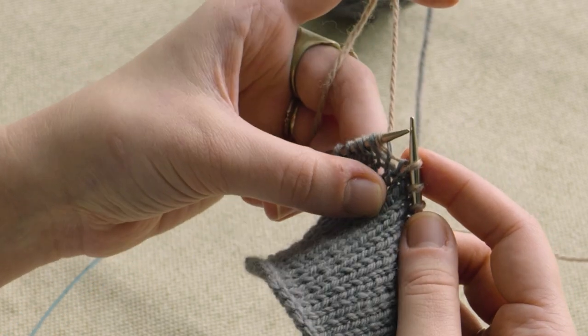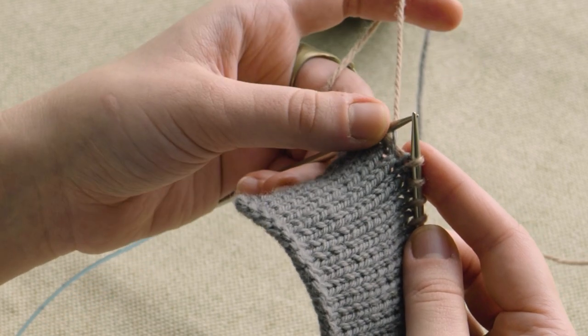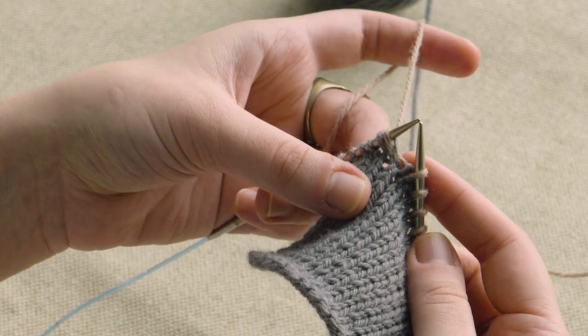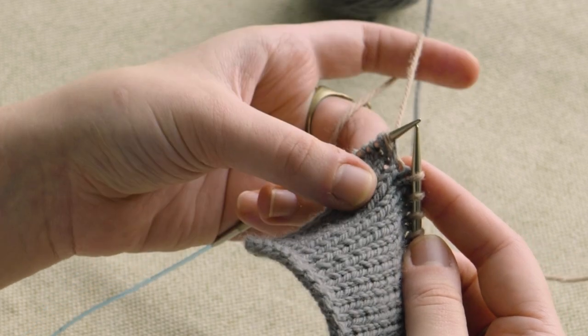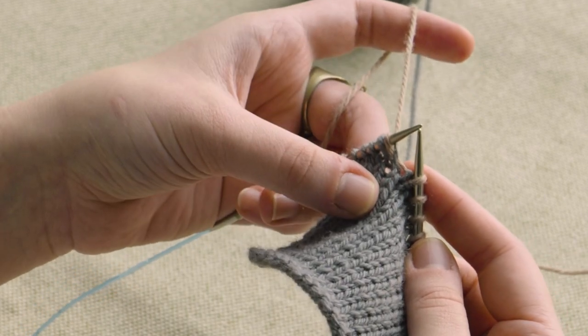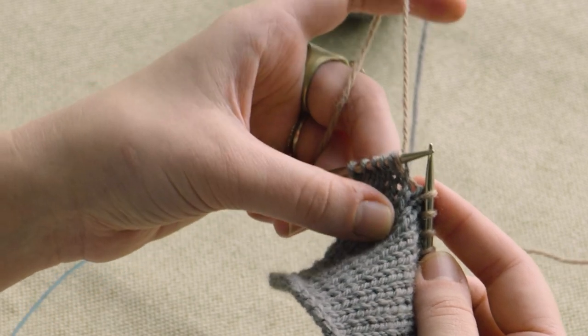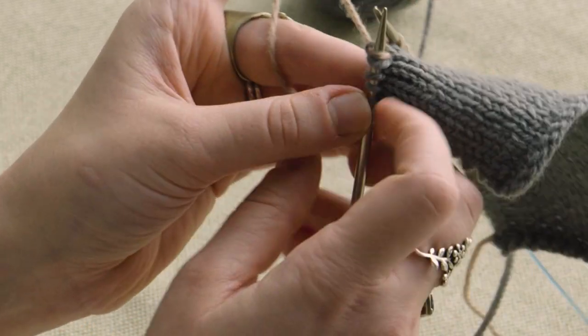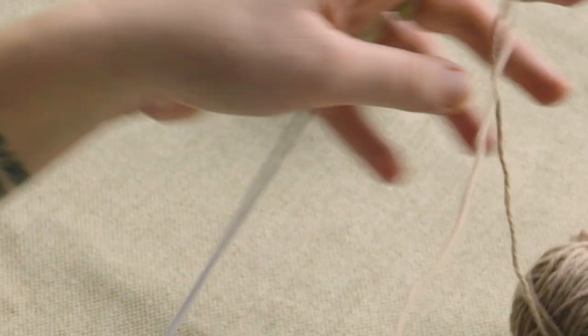You now have what's sometimes called a twin stitch at your turning point. Note that the lifted stitch is not considered its own stitch because it's actually part of the stitch from which it was lifted, since it will be decreased back out when you resolve the short rows. Now you're just going to turn your work and prepare to work back in the opposite direction.